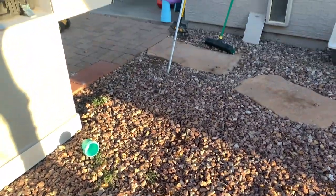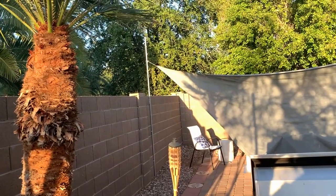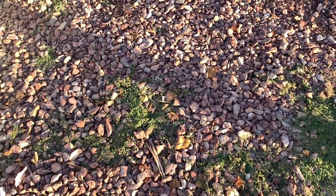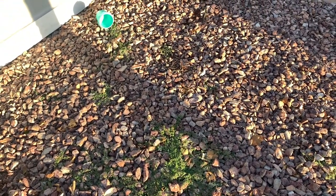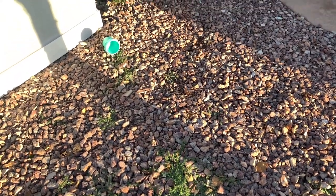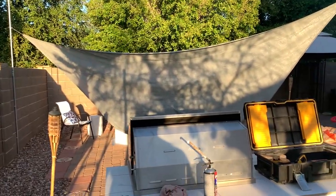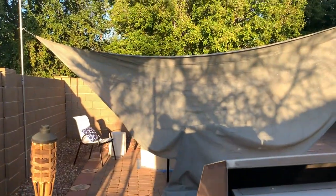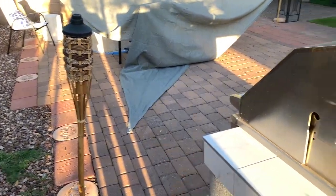Now the third and last corner — that's gonna go right behind this grill right here. I've got nothing to support it. I don't have something to mount it like that; I don't have a wall, just literally nothing but ground. So it looks like we're gonna have to dig and just make a beam support itself.